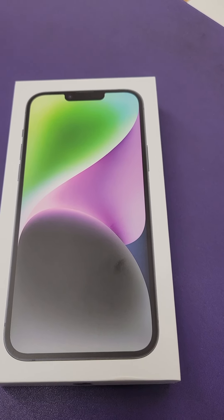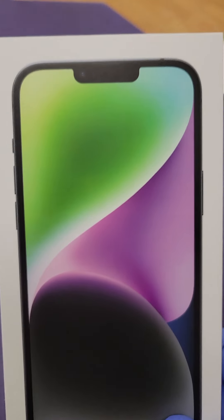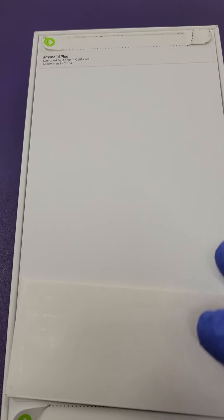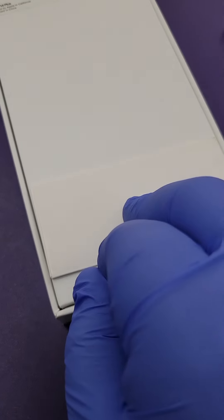It has a 12 megapixel front camera and a 12 megapixel back camera. So this here is the new iPhone — we're going to be unboxing it. This is the iPhone 14 Plus, so we're going to be looking at it and seeing what's so special about it. Let's take this green tab out and unbox this phone.